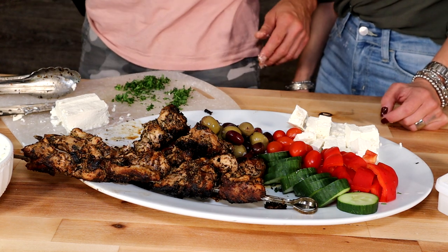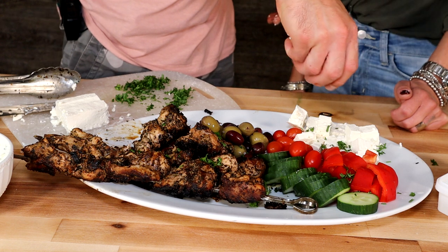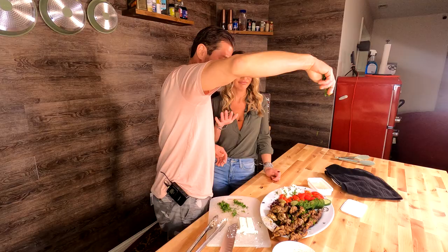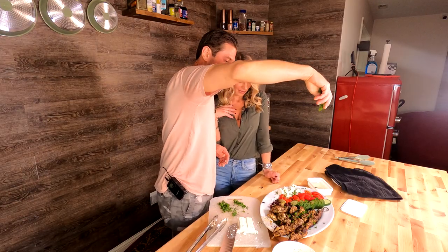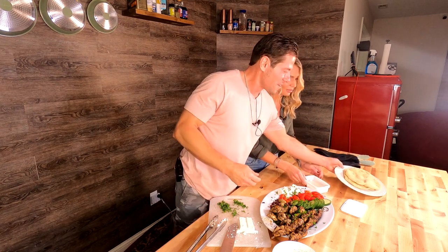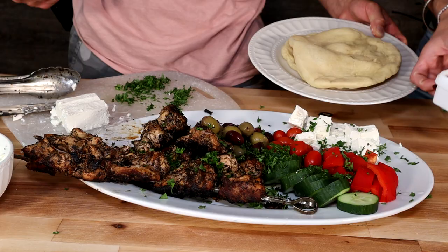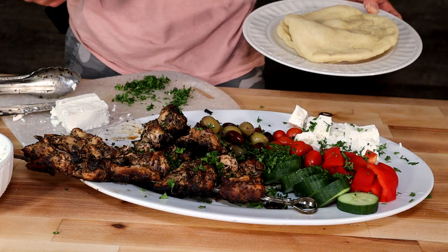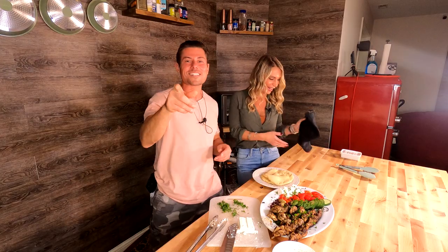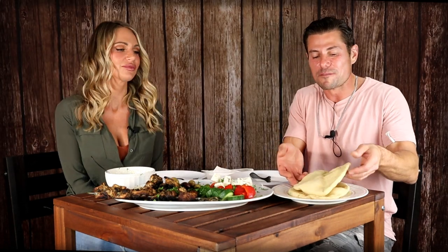We've got to finish it off with some freshly chopped parsley — just let it rain parsley from the heavens. Tell me you can't look at this with some freshly baked pita, fresh from the oven, and tell me you're not a little jelly. Andrea, are you ready to sit down and eat this? We'll see you guys at the tasting table.